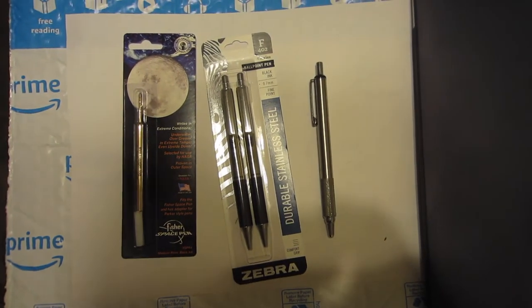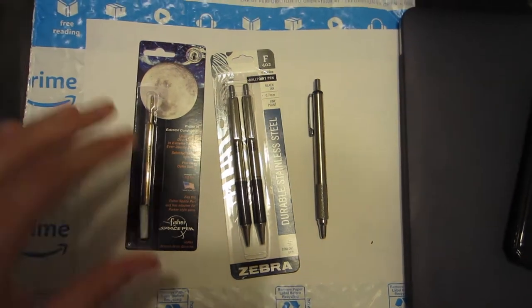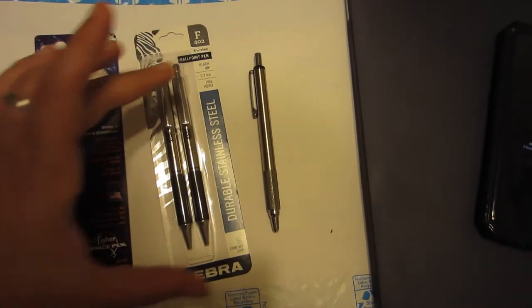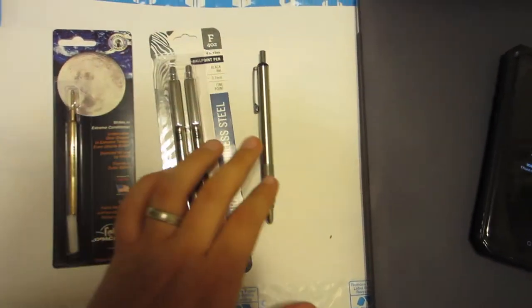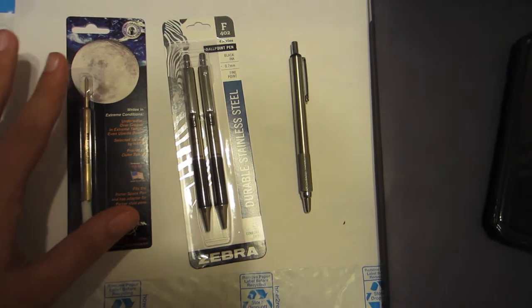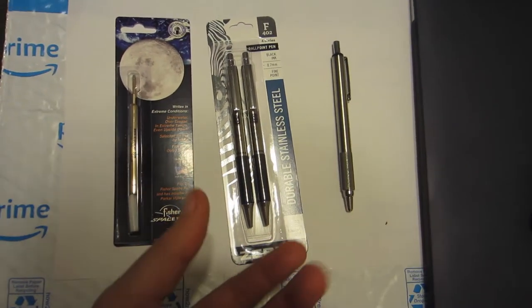Alright, hey guys, it's your friendly neighborhood Fun With AJ here again today, and today we are going to do an EDC improvement of one of my favorite pens that I've heard about as a modification online and on YouTube, but I thought I might do a little different video.